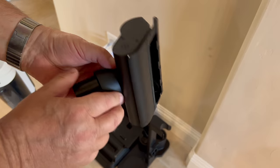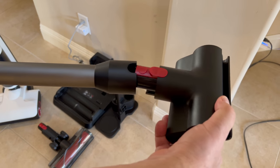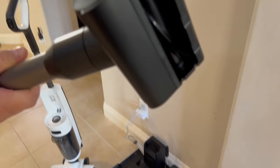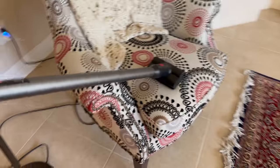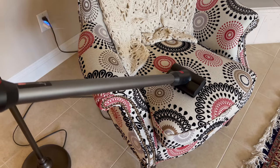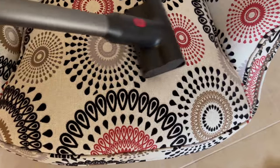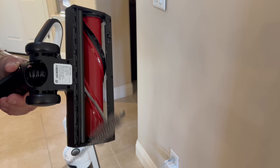There's also an upholstery attachment for cleaning your couch — snap it into place and you'll notice it has a cleaning brush built in. You can come right down on upholstery, turn it on, and clean it. There's also a cleaning tool included for cleaning the roller brushes themselves.